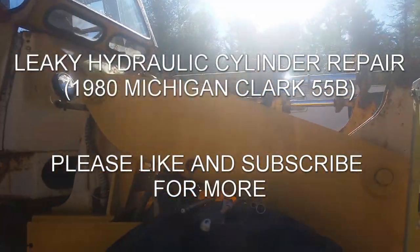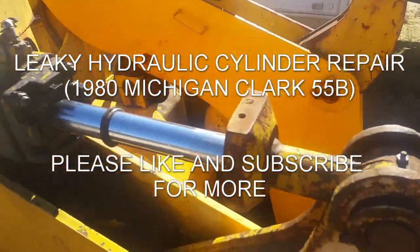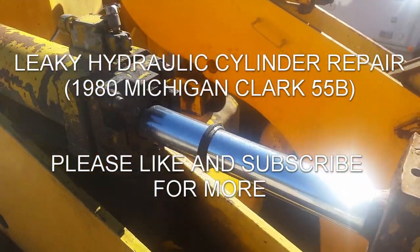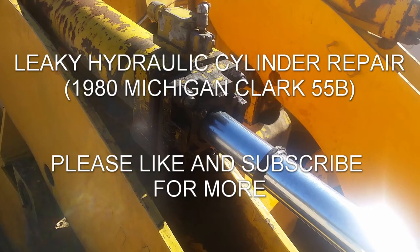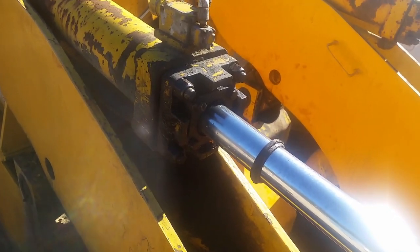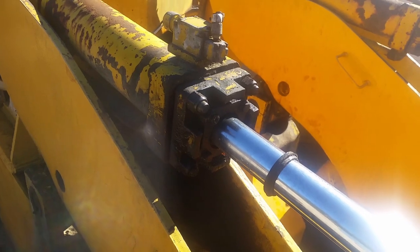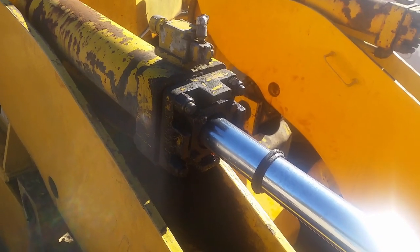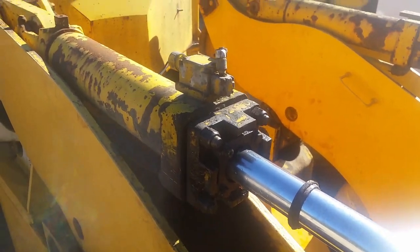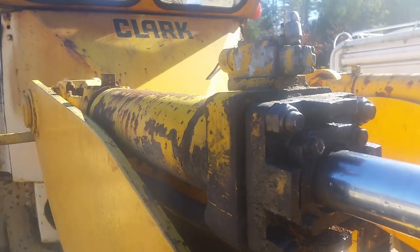Hi y'all, it's Rich again. Today I'm getting started on repacking this bucket cylinder. I think I had repacked it once before and the thing just started leaking again. There are six cylinders on this thing - this is the one cylinder that's still leaking - so I'm going to tear it apart again and see what's going on.